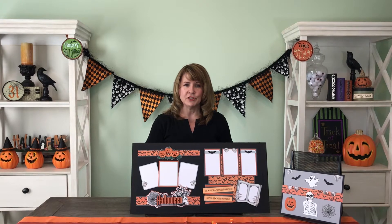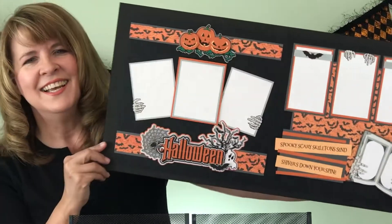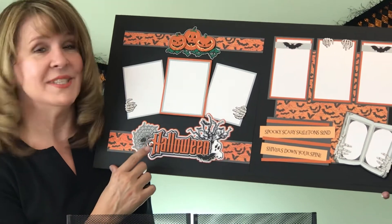Hi, I'm Bonnie Smith with Paper Wizard PKC, here to introduce to you our alternate kit for October — Halloween. One of my favorite holidays. I love all the costumes and the candy, the trick-or-treaters that come to my door. It's awesome. And so is this kit.